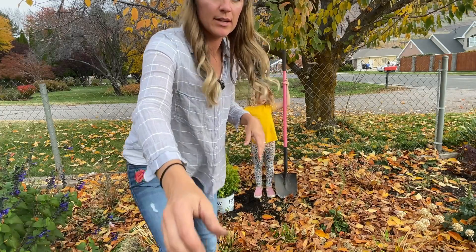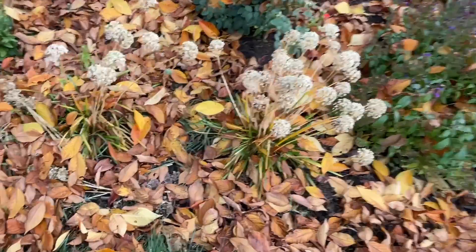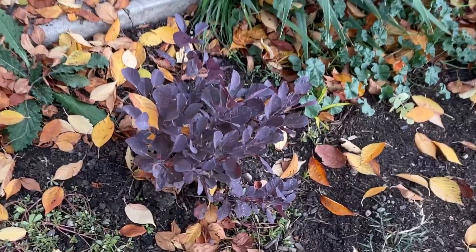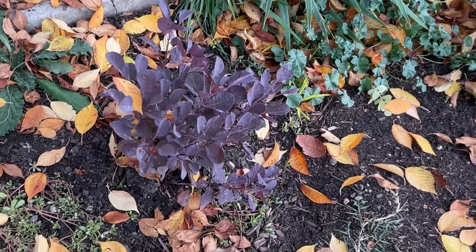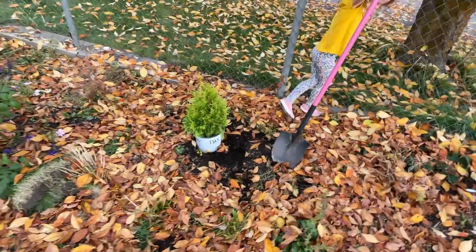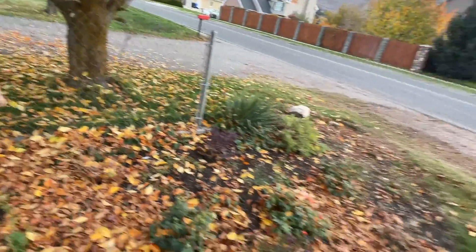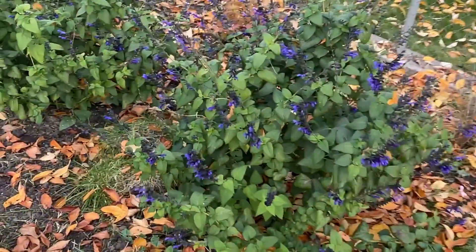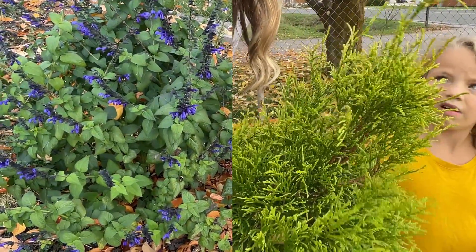I wanted to show you what I have going on in these other areas. I have these cute little alliums right here — those balls get purple. And then I have this beautiful smoke bush right here; I have a video on it that shows how big it gets. I thought that would be such a beautiful contrast with my bright orange arborvitae. I have a hydrangea right there that's lost all of its leaves. And then I also have my black and blue salvia — look at the beautiful color combination that is.